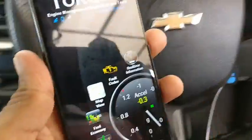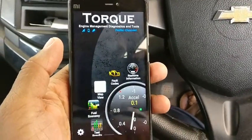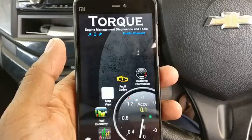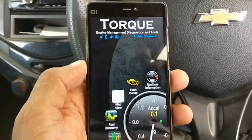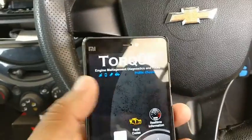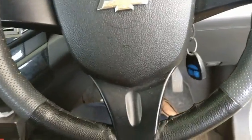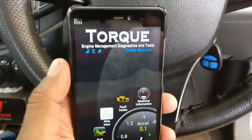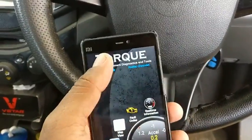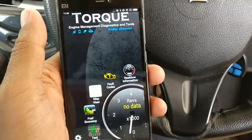After that, you can install one of the apps — I have installed something called Torque. You will find that a connectivity is going to be established between that OBD device and your mobile. Right now the icon is blinking, which means it's not yet connected, so let me stop my engine first.